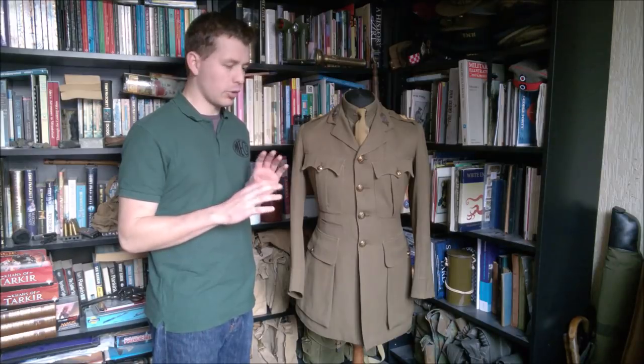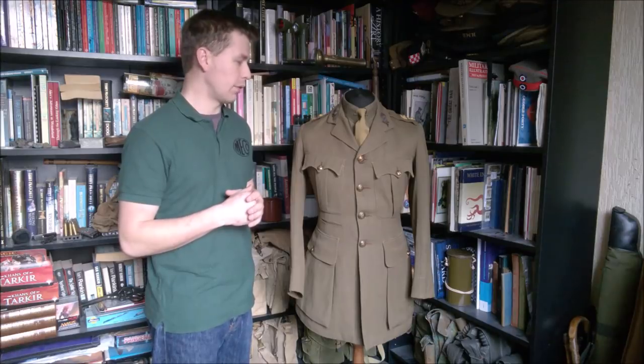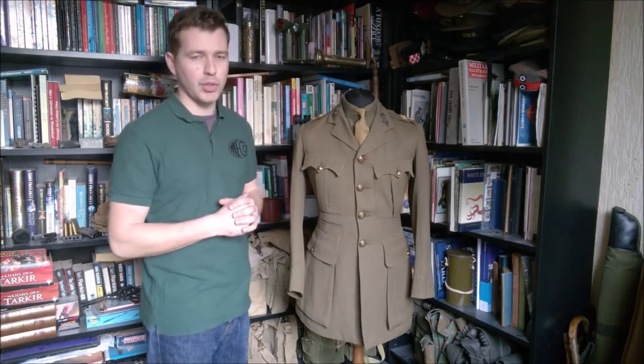If you like the new format let me know in the comments - I'd be pleased to know your feedback on that as opposed to doing everything flat on the grey blanket. If you like this I'll try and continue doing videos of this manner going forward. I thought it's a better quality way of presenting things, but we'll see what people think.